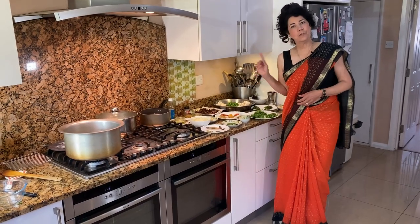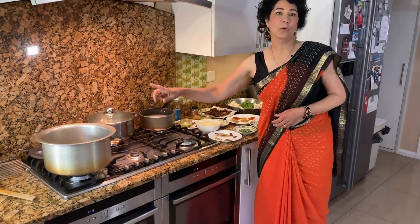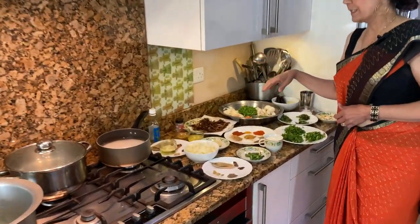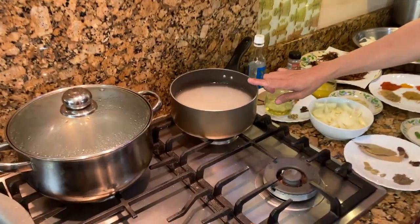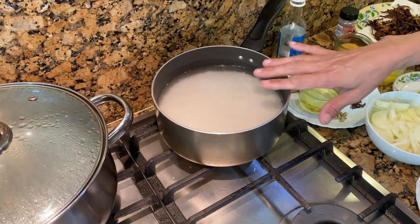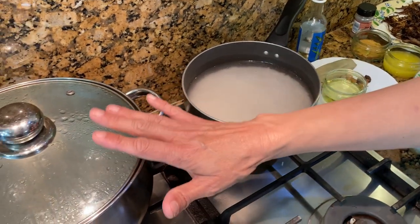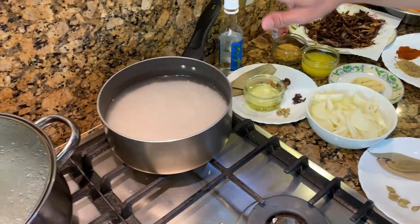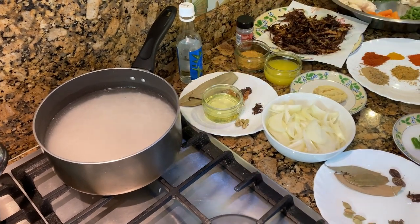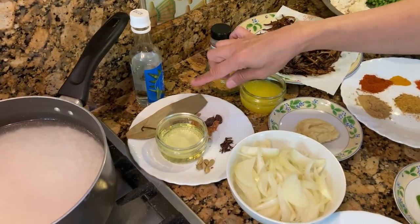For the ingredients for this biryani, in the pot I've got 3 tablespoons of ghee — you could make it with oil if you want but it comes out tastier with the ghee. Here I've got 500 grams of basmati rice that I've washed half an hour ago, 3 to 4 times, and then I'm soaking it in water. 500 grams of rice is nearly around 3 cups.